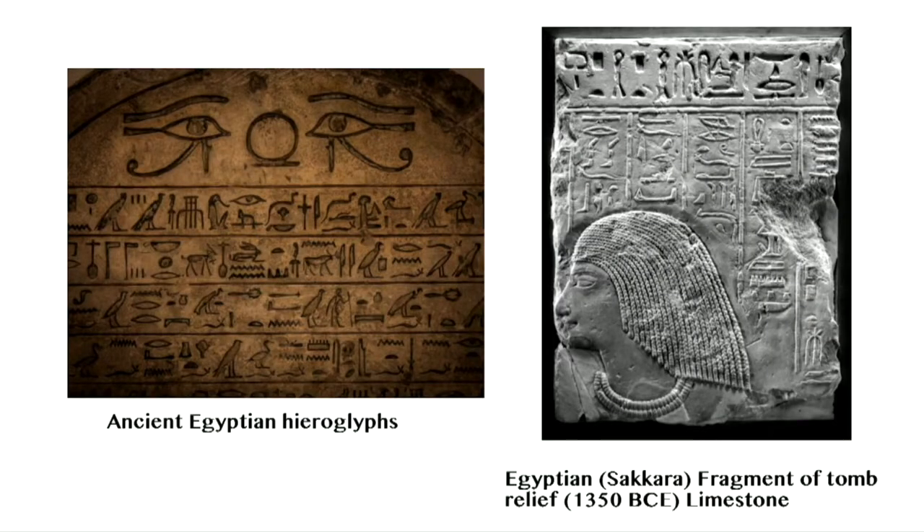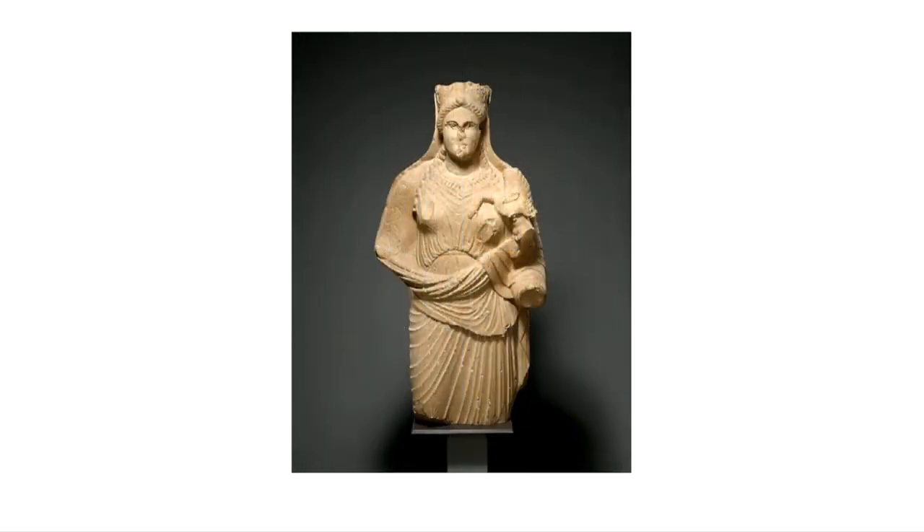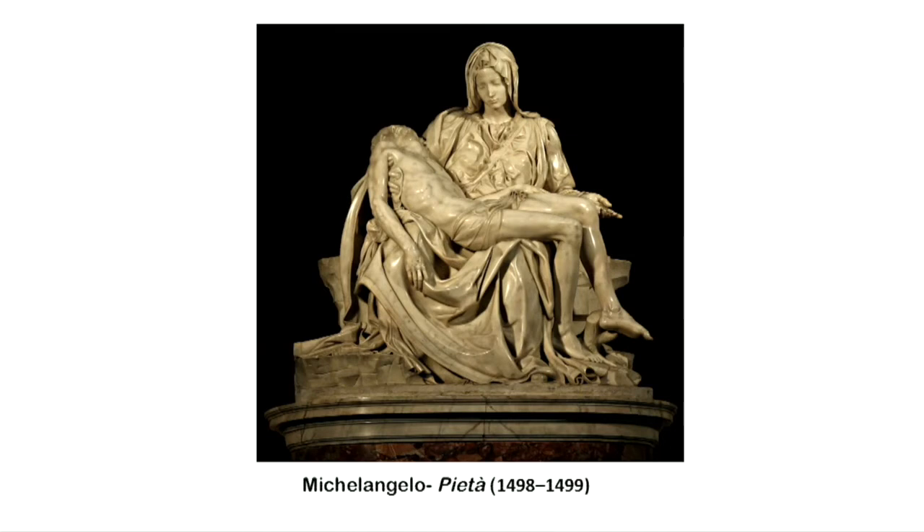Egyptian hieroglyphs are among the oldest writing systems in the world. Greek Aphrodite holding winged Eros, 4th century CE, limestone. The Pieta by Michelangelo is one of the finest sculptural masterpieces in the world. Through this iconic sculpture, the artist conveyed the message of the mourning suffering of a mother losing her only child.